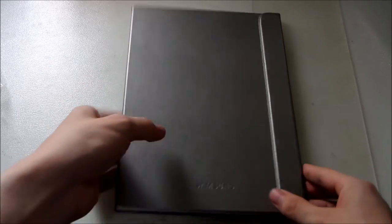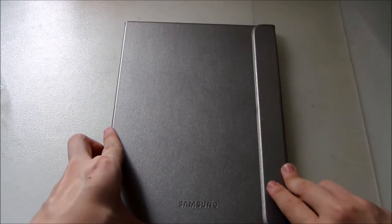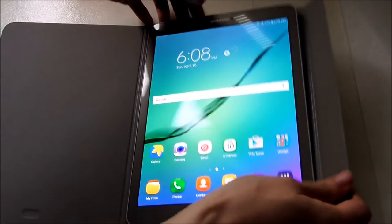Here is the design with the tablet attached — it's not that heavy, quite okay. The moment you open it, it's magnetic so it just wakes the screen up. There you go — and then you can do various kinds of stands.